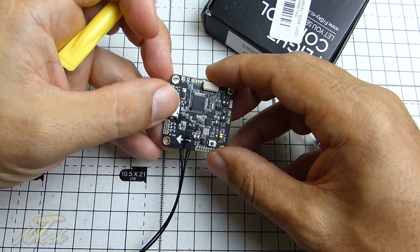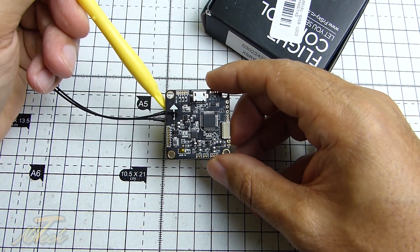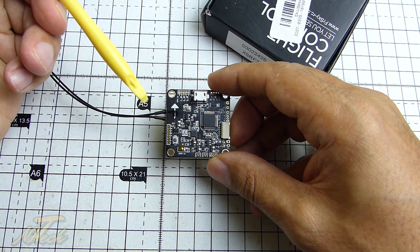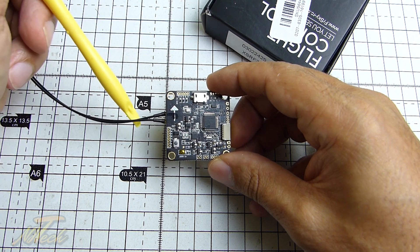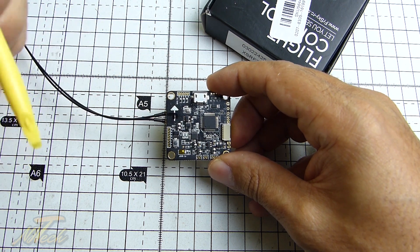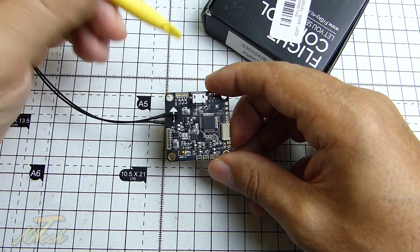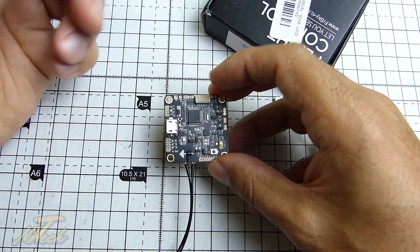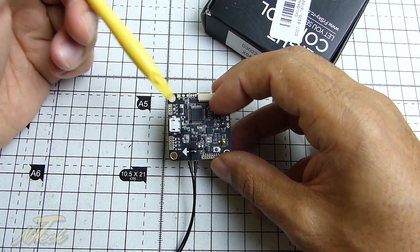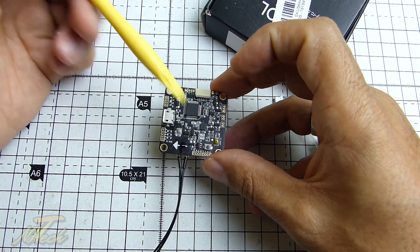What I will say about this flight controller that I don't like straight away is the orientation. For some reason, if you look at the direction of the arrow, it would have the USB coming out the front and then the antennas coming out the side, which is no good at all. But it's not a big one to fix — we just go into Betaflight and make probably a 90-degree counter-clockwise rotation in the board alignment, and then we can have the antennas coming out the back, which will make a lot more sense.